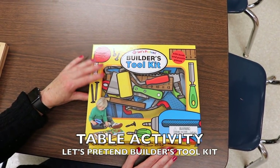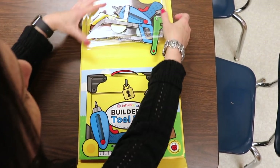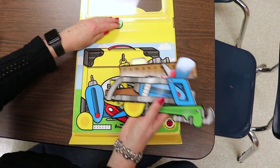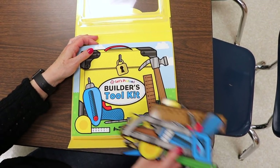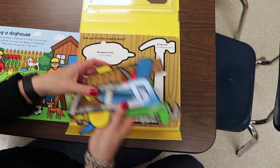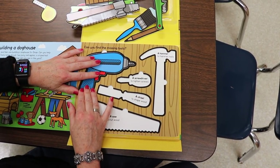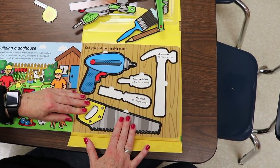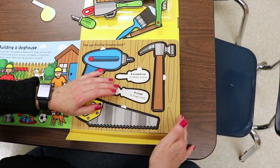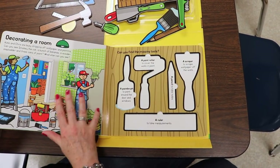When I was at the bookstore, I saw a series of books that are also puzzles and thought how fun these would be. The reason I'm taking these out this week has nothing to do with leaves or pine cones — our children have been showing a huge interest in tools. We have a play tool bench outside and they all want to use it. So this book-puzzle is great because they have to put the pieces in and think about where they go, and then each page shows how the tools are used to fix different things.